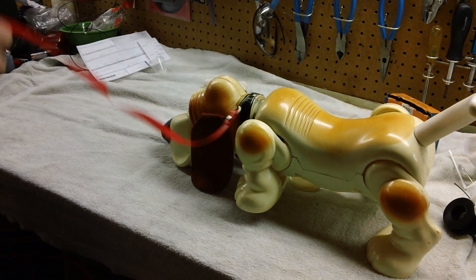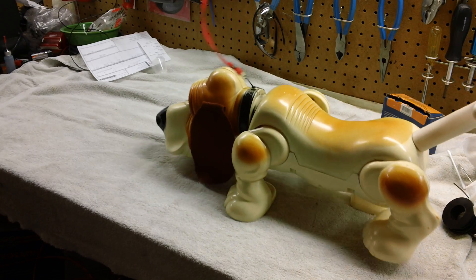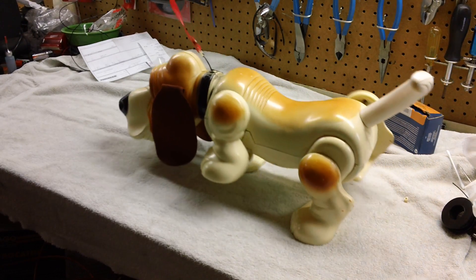So now it's time to test him out. We will try him forwards and then try him backwards. So with a pull on his leash, there he goes.